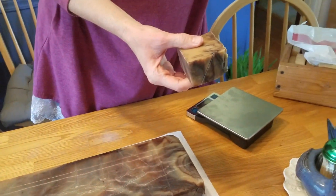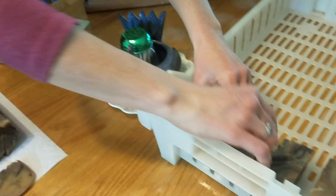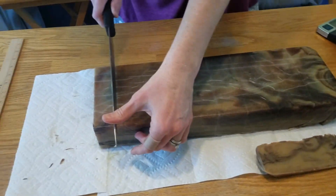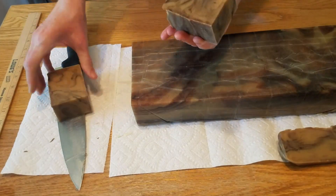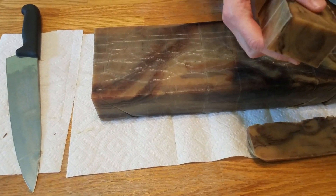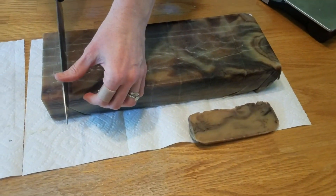That really does smell good. I like how marbled it looks — I like it. Because I'm going to use my soap, of course I like it, but I really do like it.